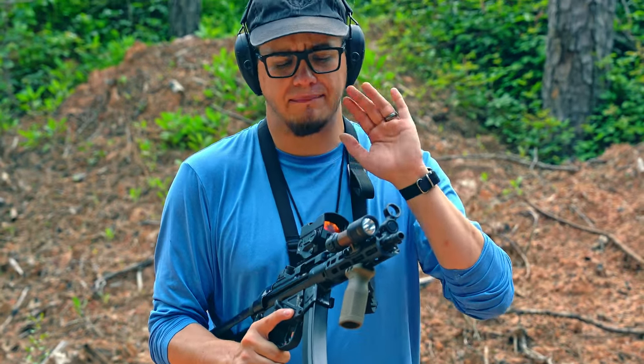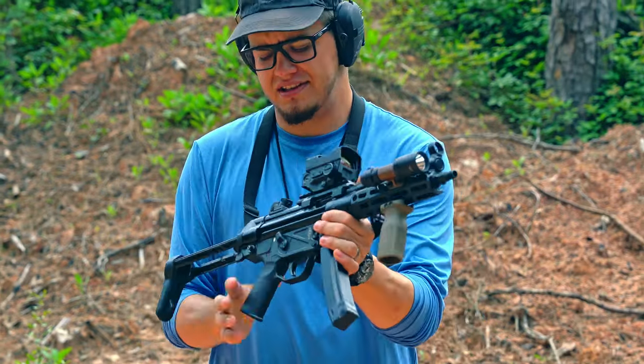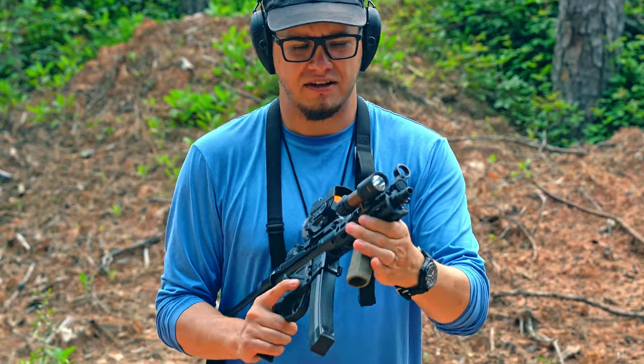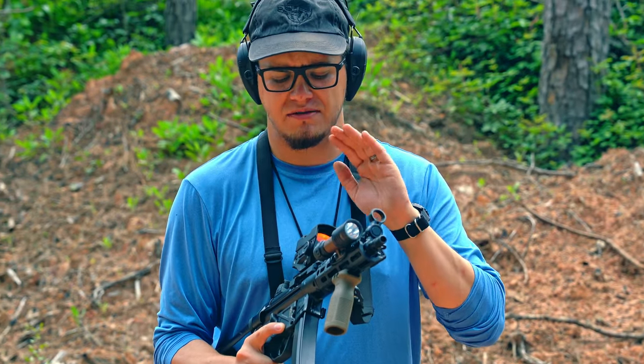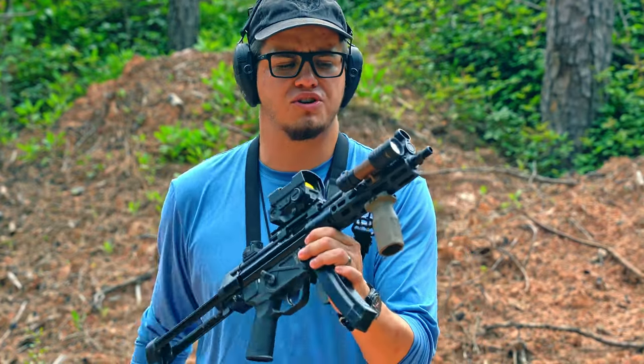Our main one, and by far our most popular one, is the ZF5, which is what I have in my hands right now. As you can see, I've tricked it out with our A3 stock, vertical grip, light, and optic. This is the most popular one that we sell. It is based on the original MP5 platform, so if you're looking for an amazing American-made recreation of the MP5, this is what you're going for.